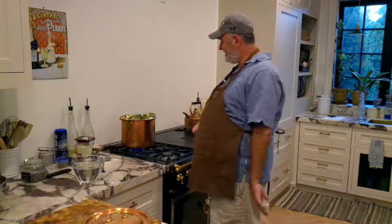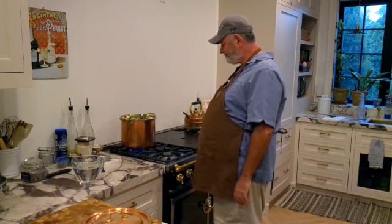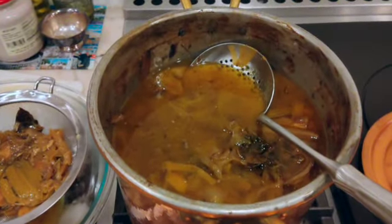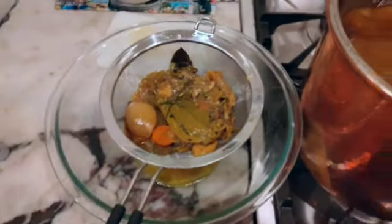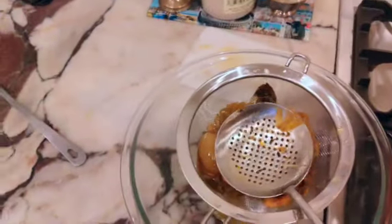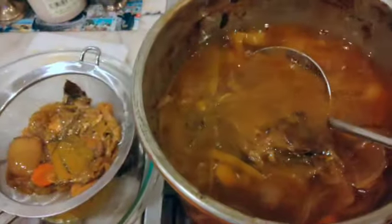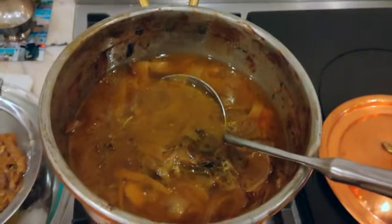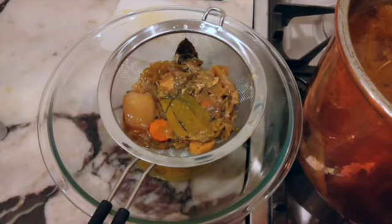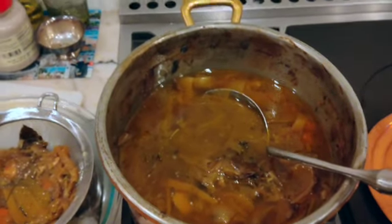We'll be back once this is ready and you'll see me take everything out and strain it. This is what it looks like after a night. I'm just going to remove everything and strain it. When you strain it, push down so you get the juices out of the solids. Keep going until it's nice and clean, then strain it again and put it in an airtight container. Leave it a minimum of eight hours in the fridge so the fat comes to the top, then scoop it off.